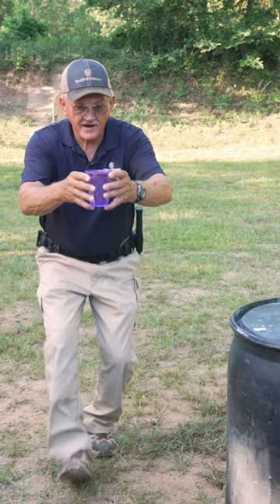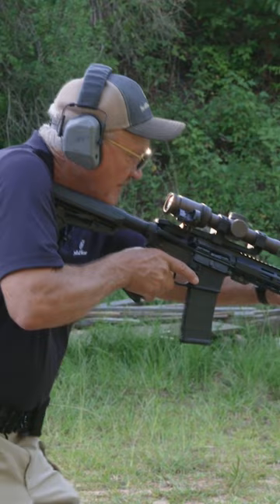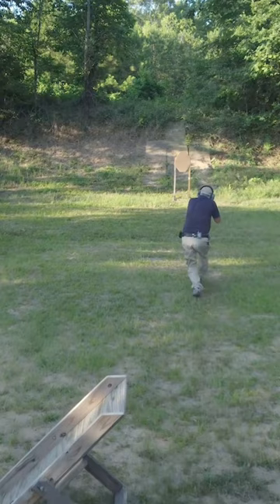We're going to start muzzle down, and on the timer I'm going to shoot the paper target on the left twice on the move, then one on the right twice. It's all about movement, keeping your feet in play, and the gun as level as you can to the targets — satisfying the target requirements as fast as you can.